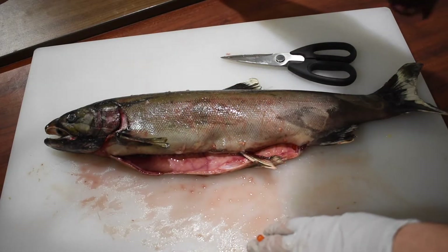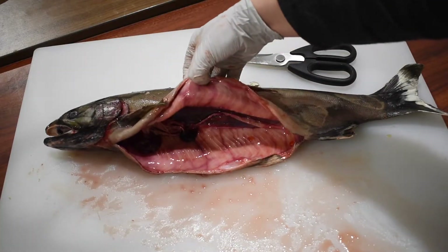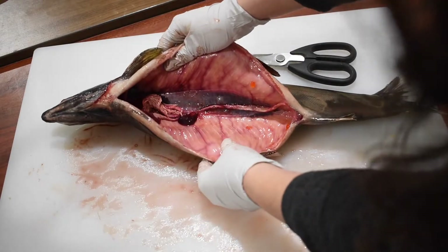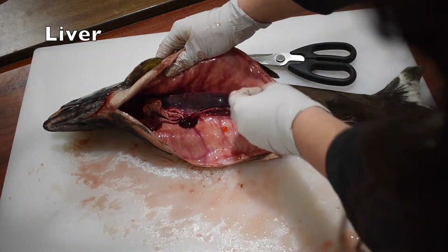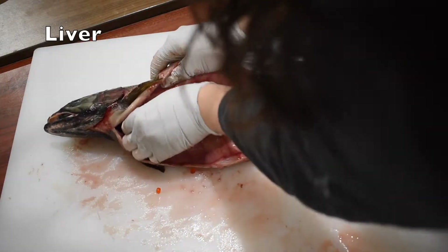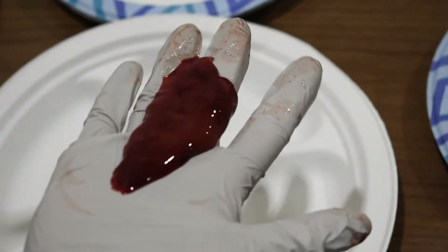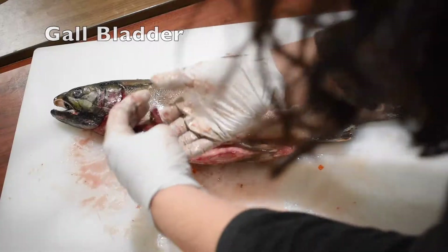Now that I've removed all of the eggs, we can see the rest of the internal organs. I'm going to remove the liver. The liver produces bile, which helps break down fat. On the side of the liver, there is a little green blob, and that is the gallbladder, which is where bile is stored.